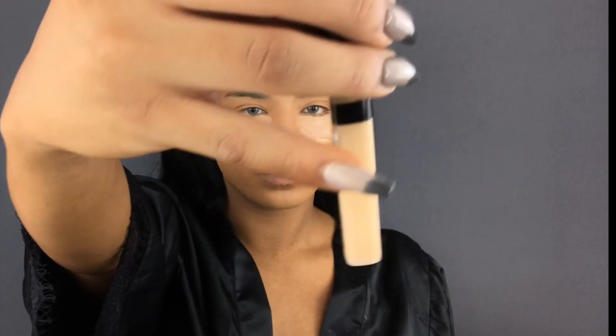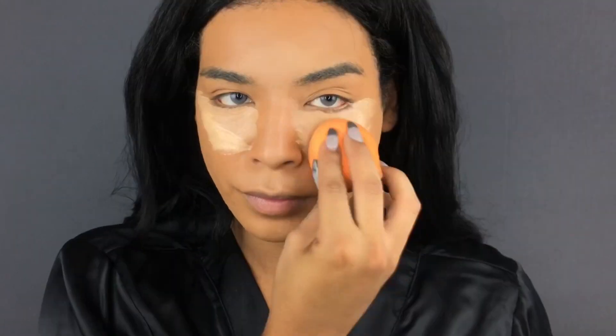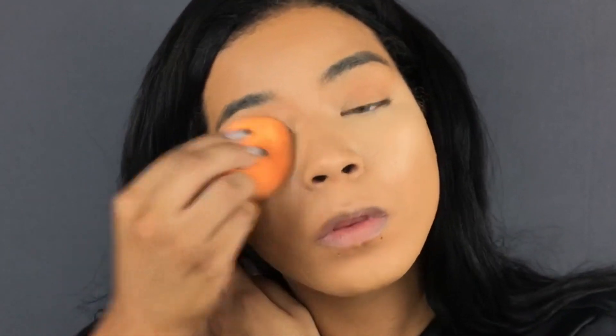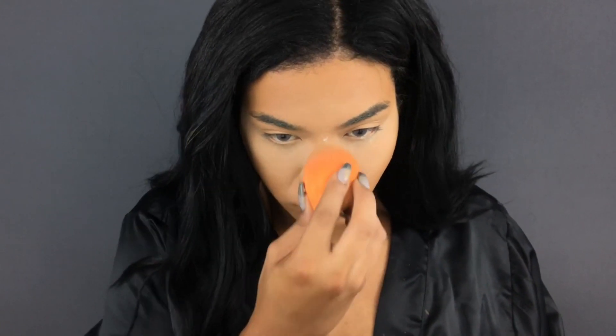I'm going to blend the center of my face out, and to help blend underneath my eyes I'm going in with Maybelline's Fit Me Concealer — I like it because it's a nice medium coverage with a highlighting tone. Then going in with Laura Mercier's Translucent Powder to set those highlighted areas, and further setting my face with L'Oreal's ProMatte powder.